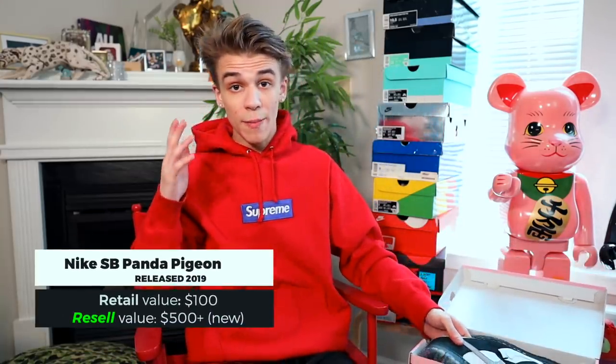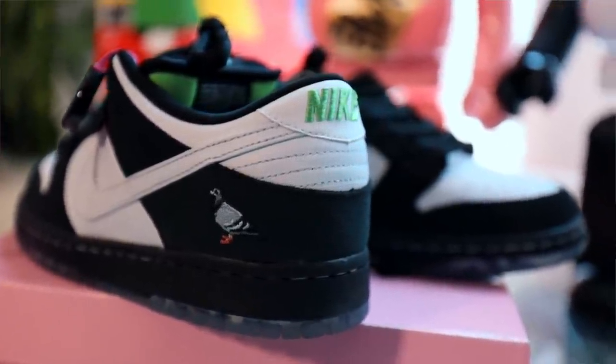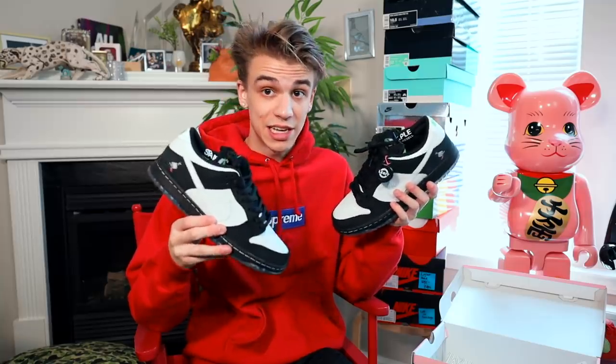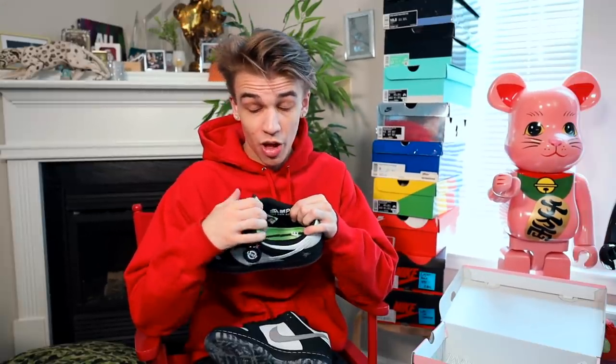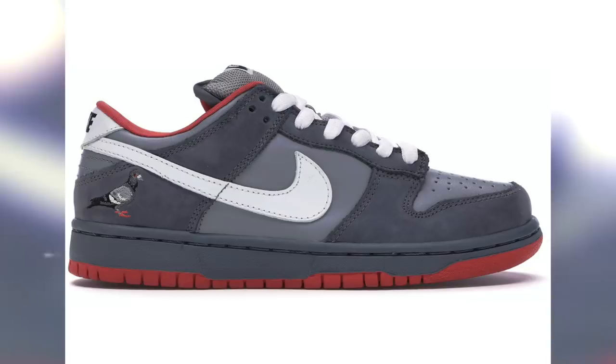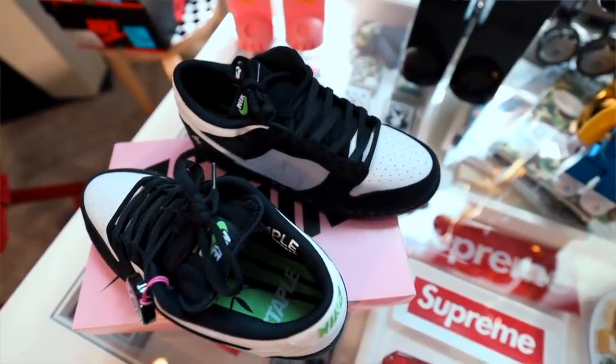Coming up on one of the final dunks — this is the Panda Pigeon Nike SB. The pink box dunks from around 2005 go for a lot of money, and this reminds me of those. I love both the panda and the pigeon — pandas are my number one animal. When I bought these they were going for $260 in 2019, but because of the recent rise in dunk hype they went from $250 to about $500. This is also special because it was a rejected colorway from Jeff Staple's original Pigeon Dunk. Nike rejected it but then 14 years later collabed with Jeff Staple to finally drop the panda pigeon.